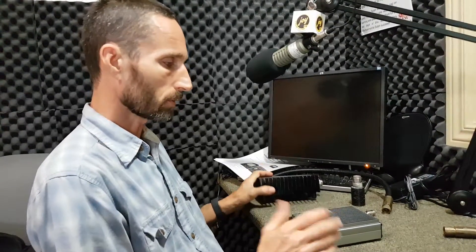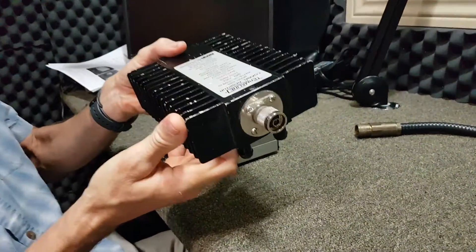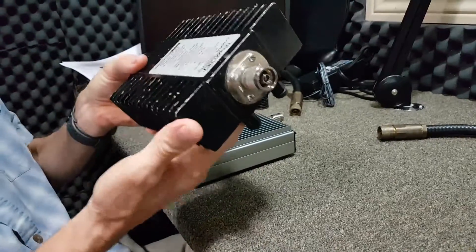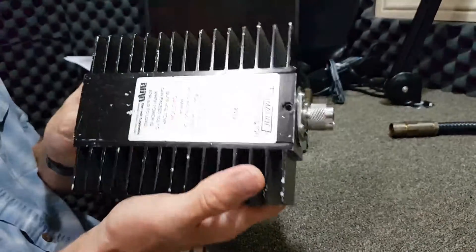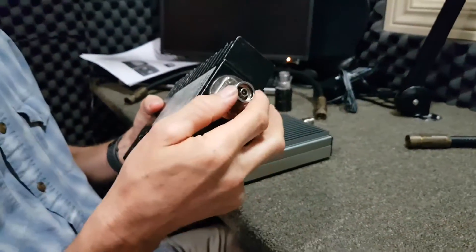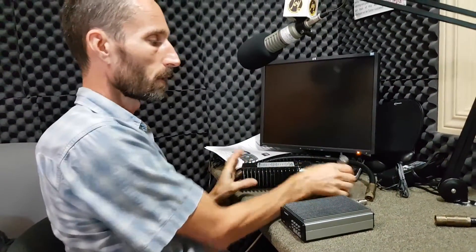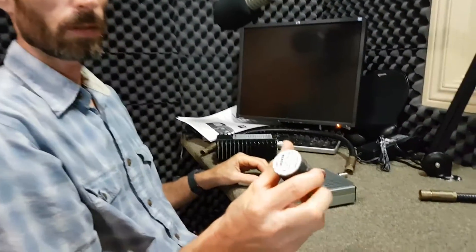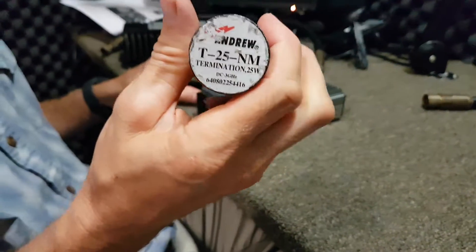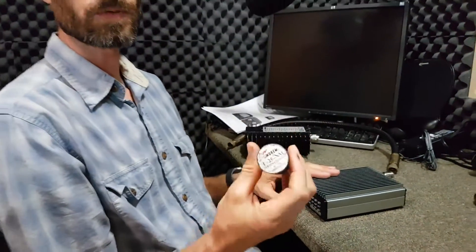Now I'm going to show you the other components we're going to use. This is a dummy load. There are a couple of variations on this, but your dummy load would probably look somewhat similar - it would be black and have big fins. This is a large dummy load; this one's only rated for 150 watts. If you have a 300 watt transmitter, you should have a larger one rated for 300 watts. This is a small dummy load, and it is only rated for 25 watts.